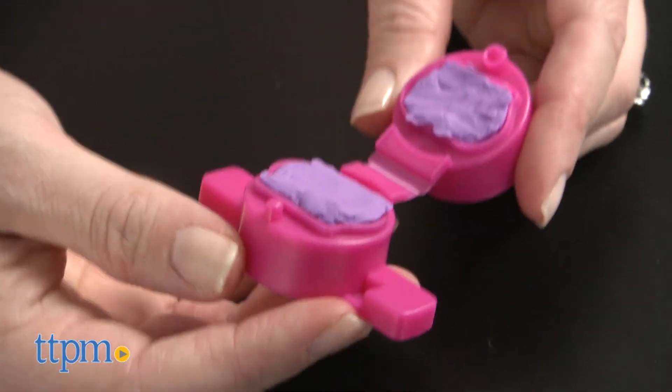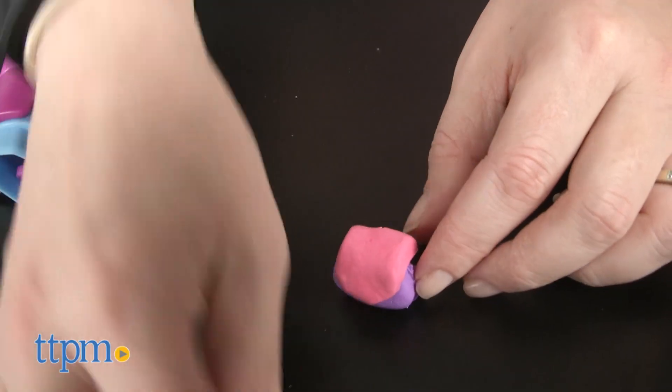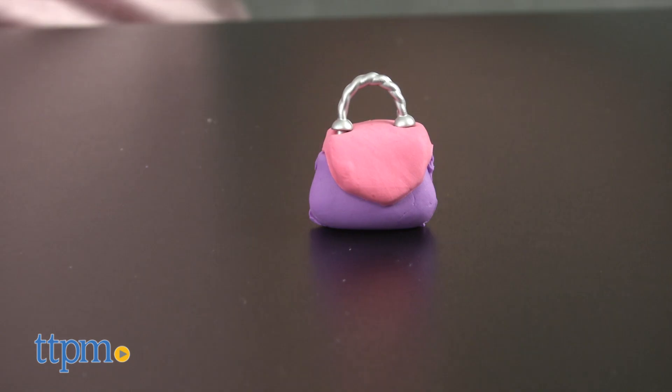This is a really cute and creative set that is easy to use, and results in some very cool mini creations. Kids who like puppies and design, as well as mini collectibles, will like displaying and playing with their mini creations.